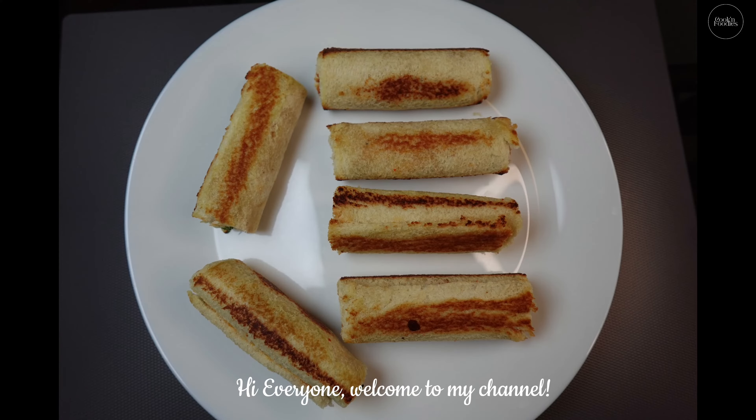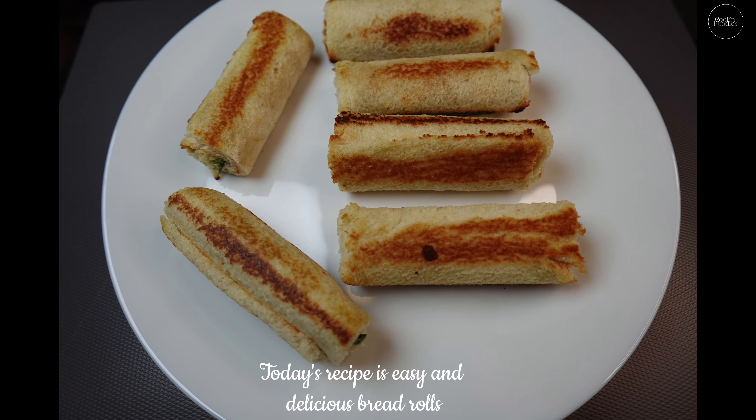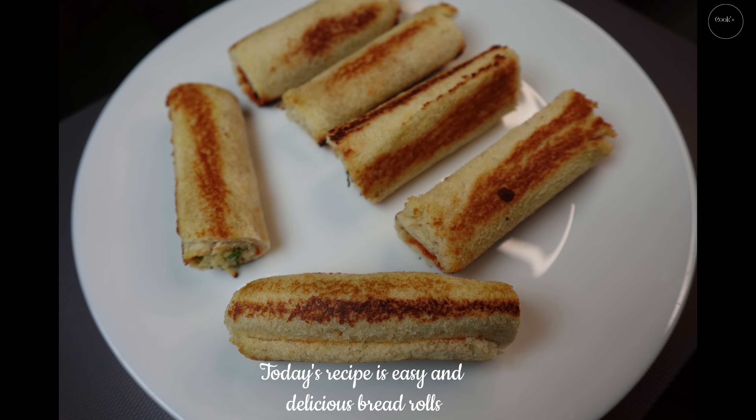Hi everyone, welcome to my channel. Today's recipe is easy and delicious bread rolls.